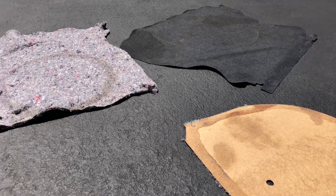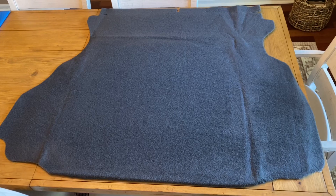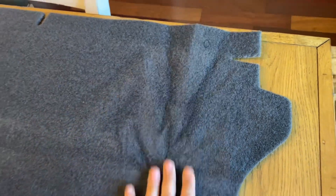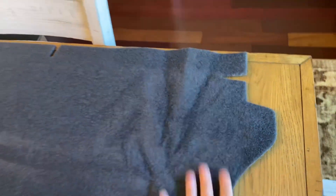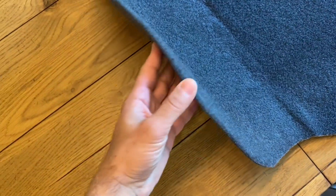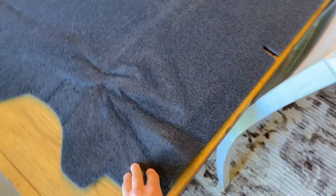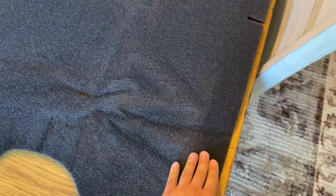Here we have our new trunk mat that we just got from LMR. You can see it's got some heavy creasing — I put some weights on it to try to flatten it out a little bit but it's got some deep grooves here, which I'm not too fond of. But luckily we have that fender gripper that's gonna go over it so you're not really gonna see it. You can see this material is thicker than the factory one — it feels a little bit different, it is definitely thicker. This is the underside of it so it's a little heavier, hopefully it'll hold up.